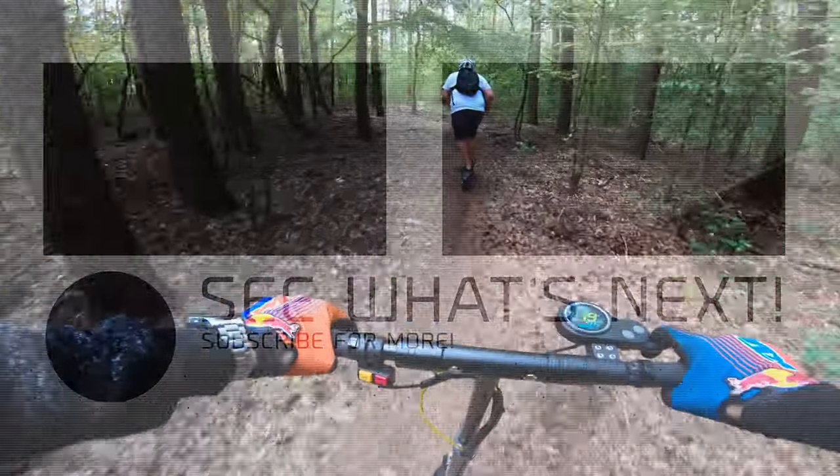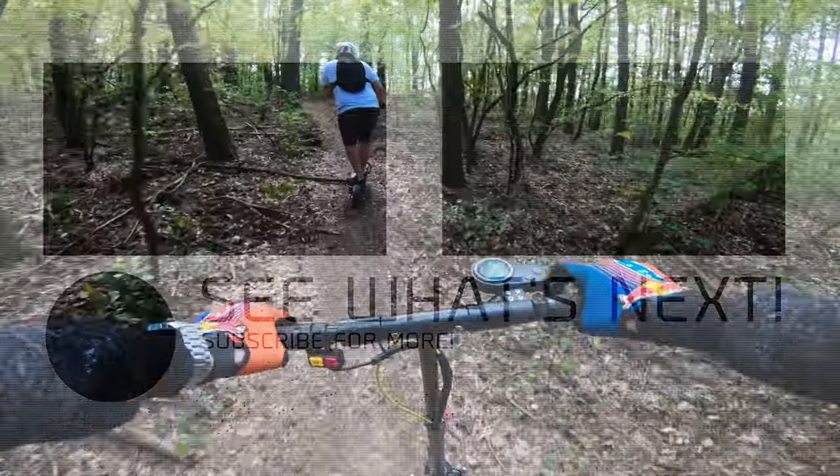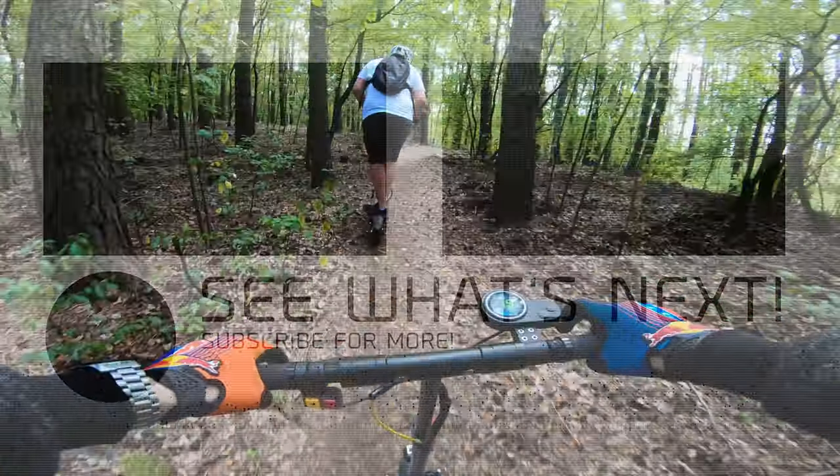Pedal to the motor out! And full throttle! Now be careful!